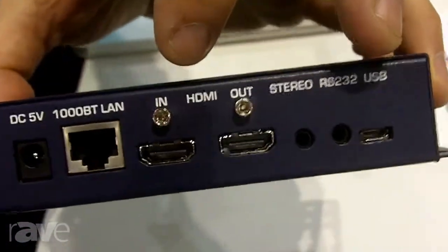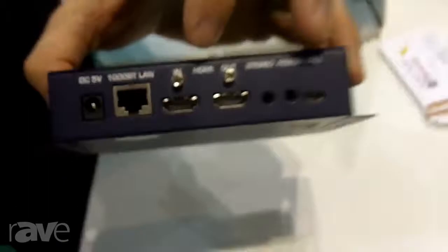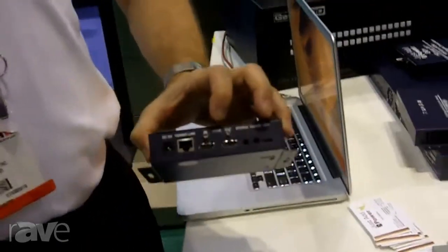Switches can be from anybody — Cisco, Netgear, Dell, whoever. Our preference these days is the Cisco SG300 or 500 series. We send that out over the managed switch.